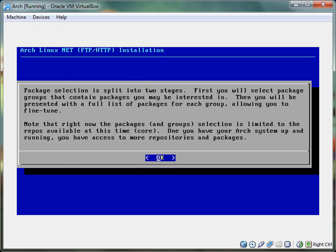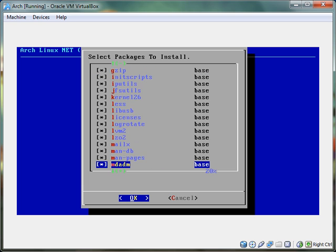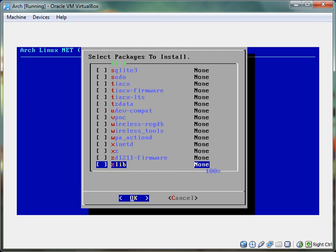Package selection is first. There are two groups: base and base-devel. We don't want the development type stuff, so we just go to base and hit enter. These are all the ones that are installed. Command pages are the manuals. Now, if you want to have wireless setup, there's something at the bottom — wireless tools. I don't know if you need any of the other stuff, but there's an excellent Lifehacker article — I'm going to put a link to that in the beginning of the video and in the video description.